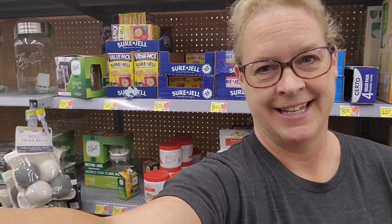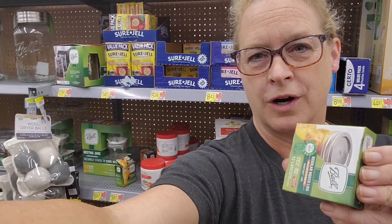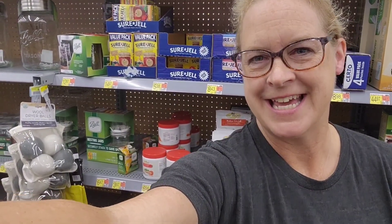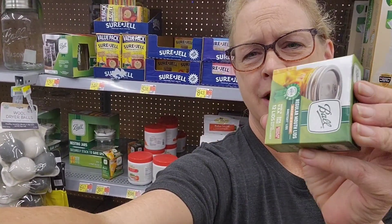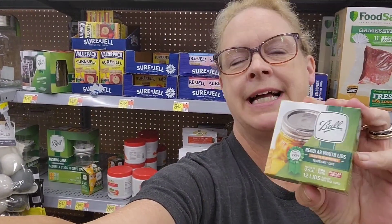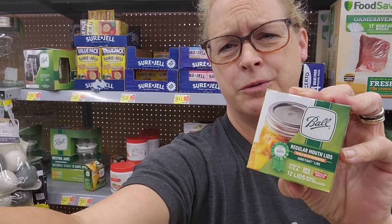I've heard it said that it's a conspiracy — that they're just trying to get you to buy more lids and lie to you that the seals don't work a second time. And that's absolutely not true. Ball canning is not relying its entire business on these 31 cent lids — it's $3.47 for 12 of them and 9% tax, that's how I got the 31 cents. I promise you, there's no conspiracy to keep you buying these lids. That's not how they're going to make their billions. Nobody's lying to you. It's not a conspiracy.